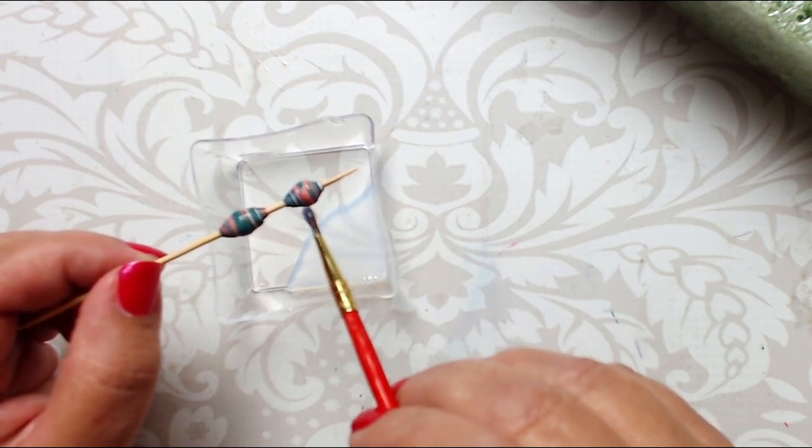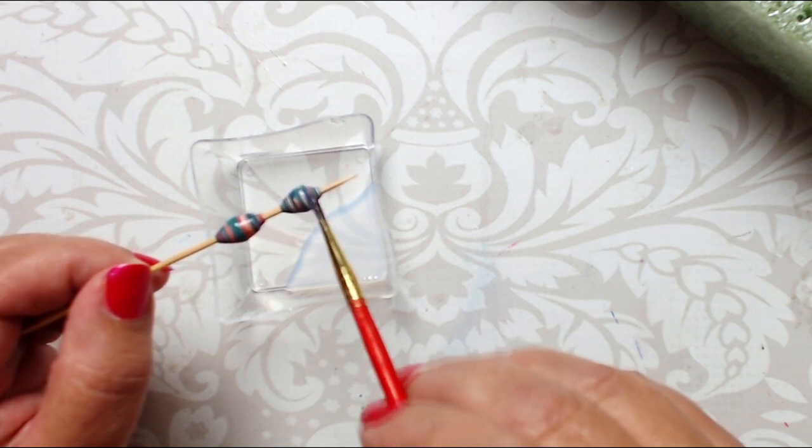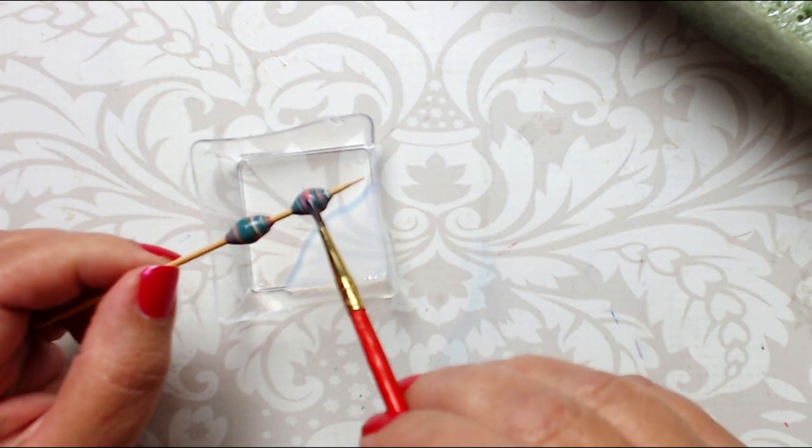I put the toothpicks in a foam block to stand upright while the beads dry. When the first coat is dry, paint on a second coat. The more coats you add, the shinier your beads will look. You can continue adding coats until you get the look you want.